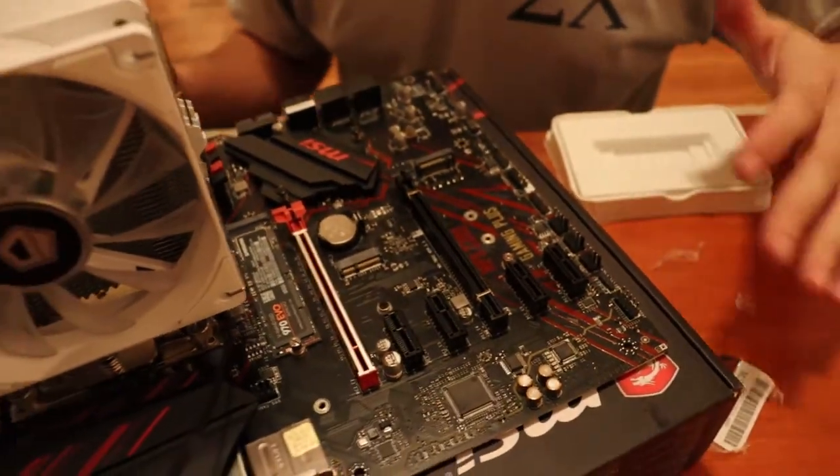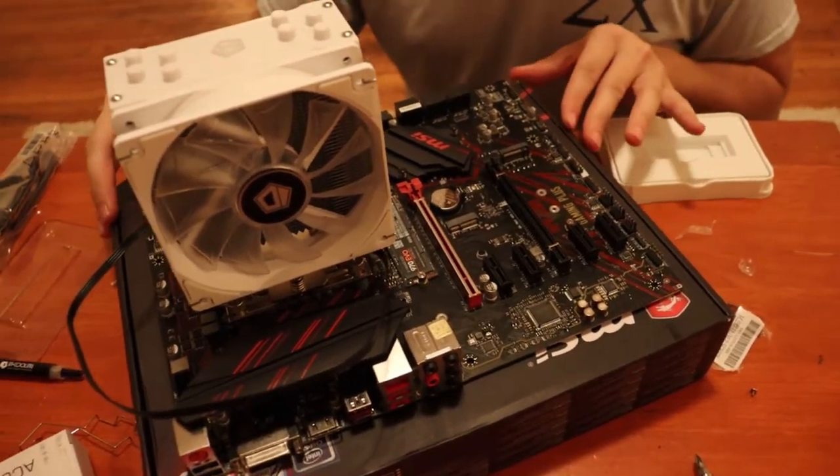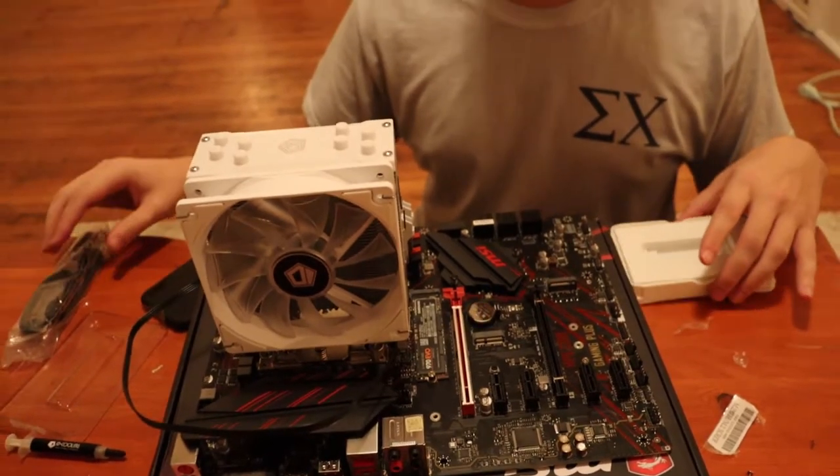We'll probably move on to putting it into the case. First thing we put in the case — that'll be kind of cool, it'll be a big step though. Got to figure out all the standoffs. So that'll probably take a minute, we'll get back to you guys then.